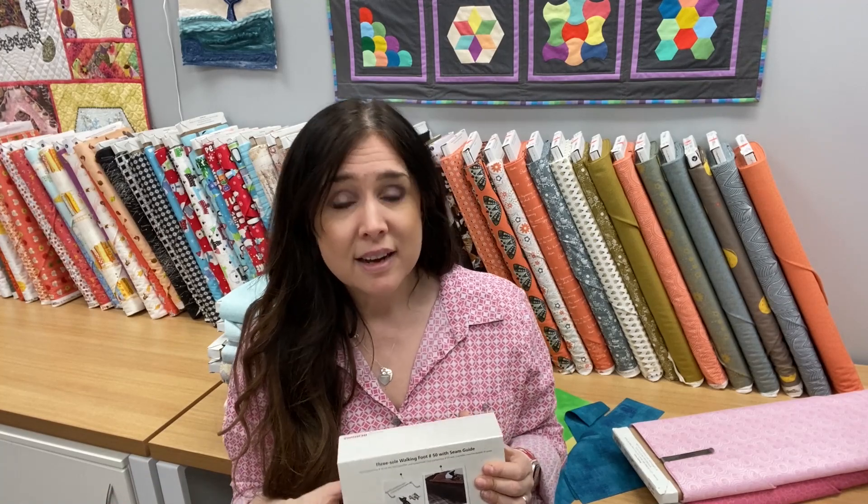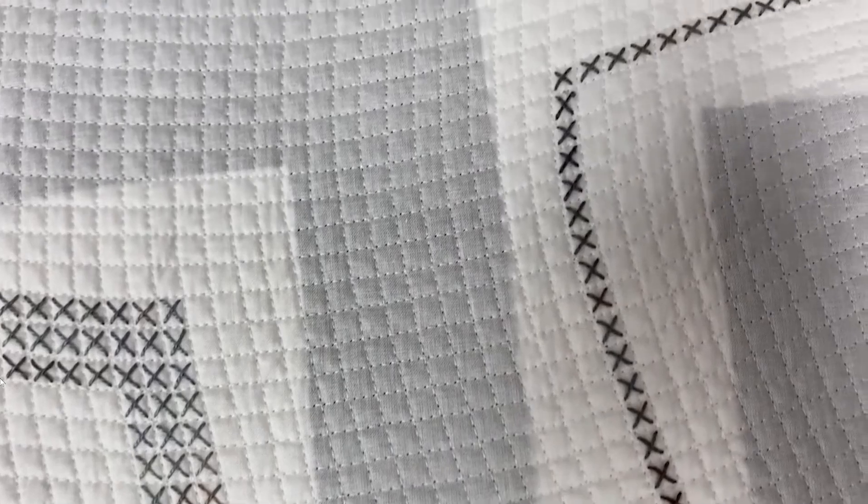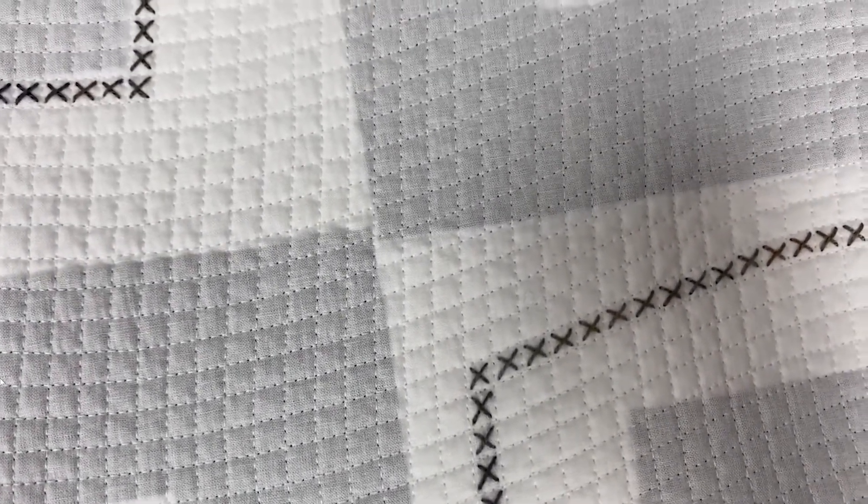There is also a walking foot designed for the legacy machines. The legacy machines are like your standard old-fashioned 830 in that red case, a Bernina 1008, a Bernina 1260, 930, things like that. So there's one for those machines as well. Let's do some straight line quilting à la Catherine Redford, as you can see in some of the quilts behind me, and let's see what we think about this Bernina walking foot.